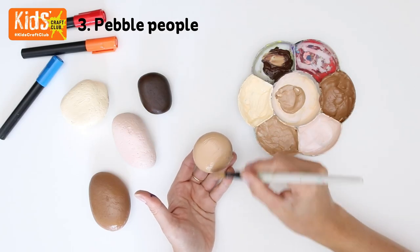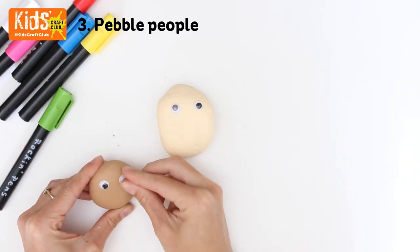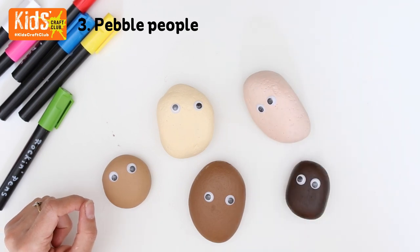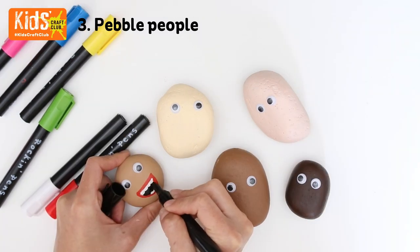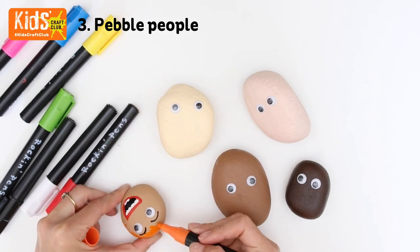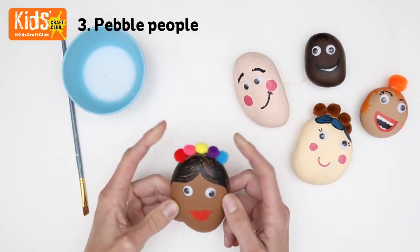Begin by painting a skin coloured base coat onto your pebbles. Leave them to dry. Add some wiggly eyes. Then take your rock pens and add some facial and hair details to your people. If you want your pebbles to last a little bit longer and be a bit glossier, you can add some Mod Podge. Then glue on some pompoms for a finishing touch.